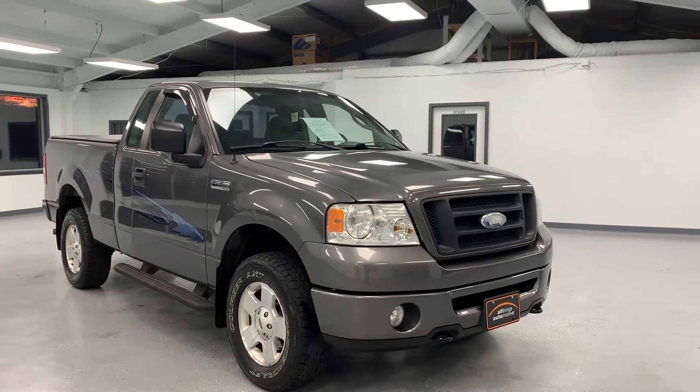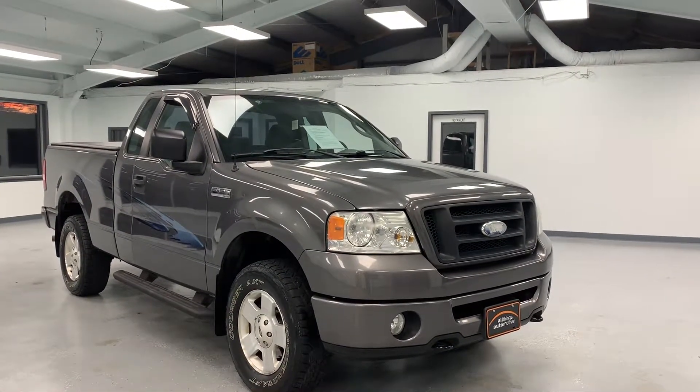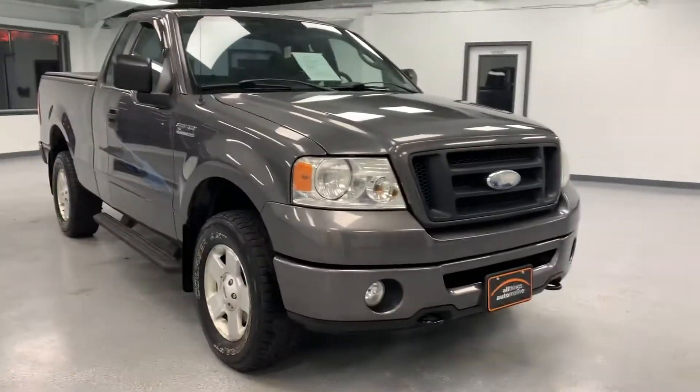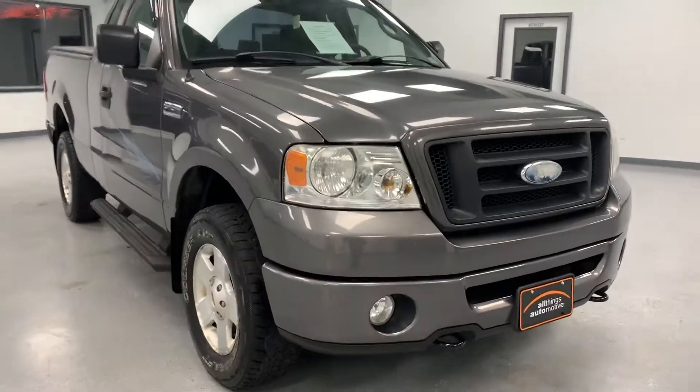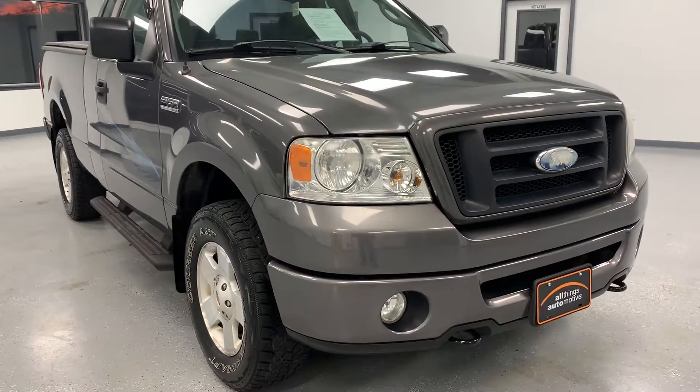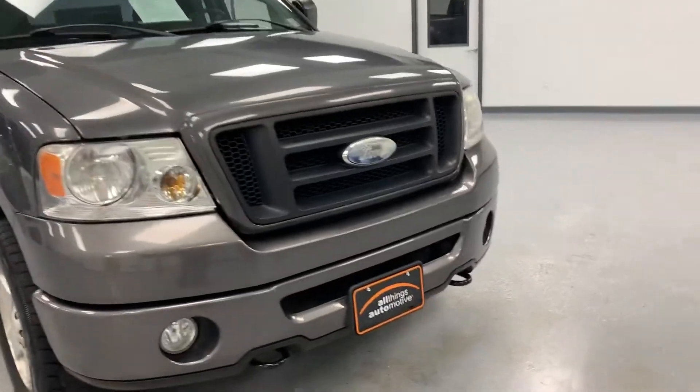Hi everybody, thanks for tuning in to the video on this 2007 Ford F-150. It's going to be a pretty unique video — you don't find a lot of trucks like this in this good of shape. So we're going to go through it, go around, I'll show you the underside of it, and just try to give you a great overview overall of what you'll get if you come look at the truck.